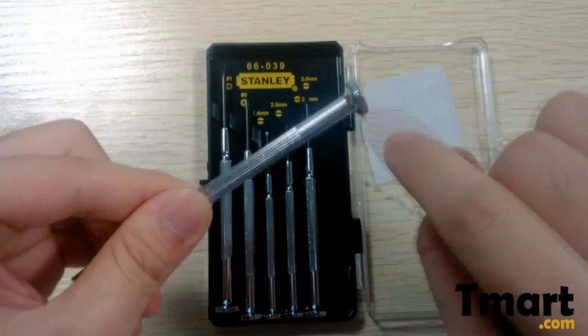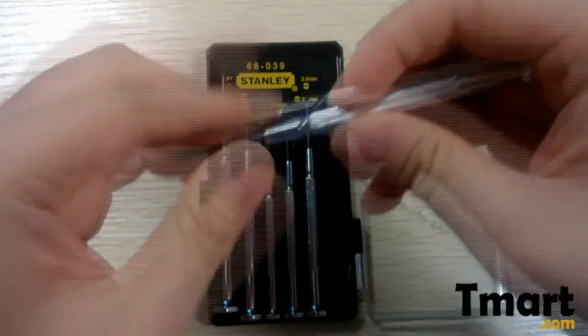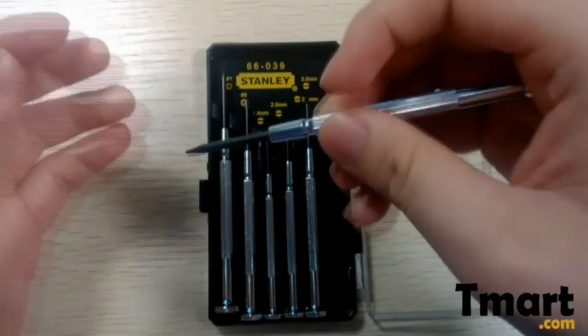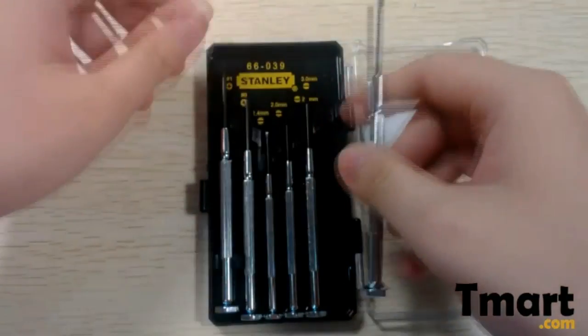You can see the head is quite smooth, and this will help you. Those slots here will help you to grip it, so you can deal with the screws at higher speed.